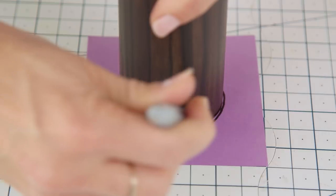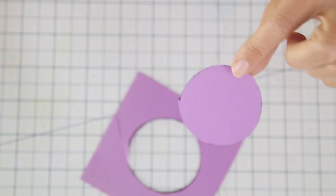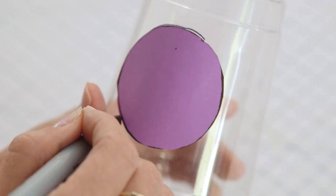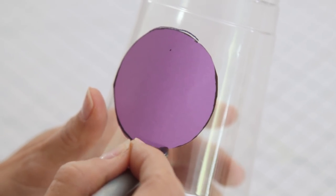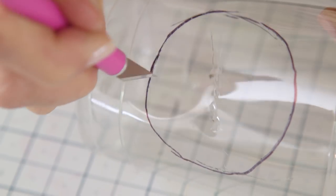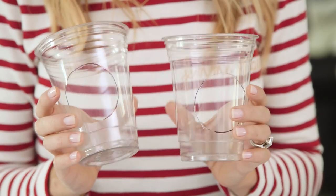Next we're gonna make the actual speakers. Trace the circumference of your tube on a scrap piece of paper, cut that out, add some tape to the back, place on your cup, and you'll end up with two cups that look like this.